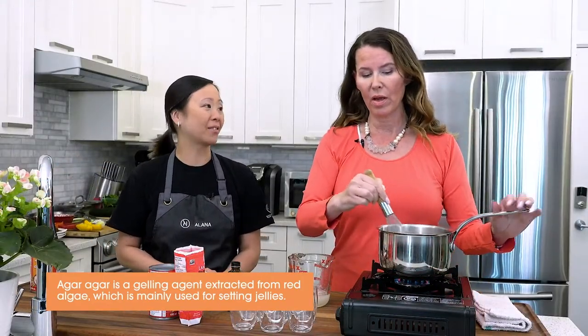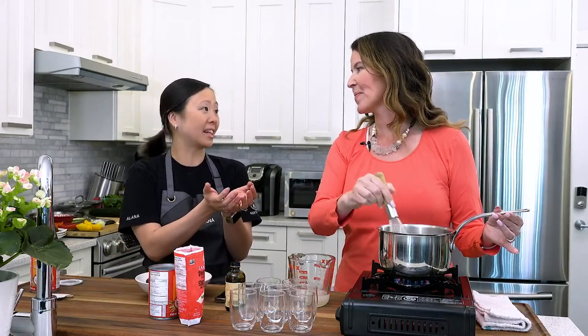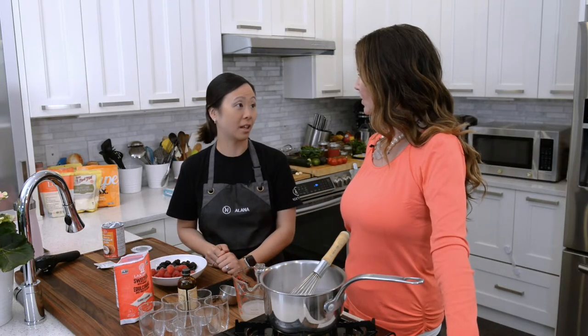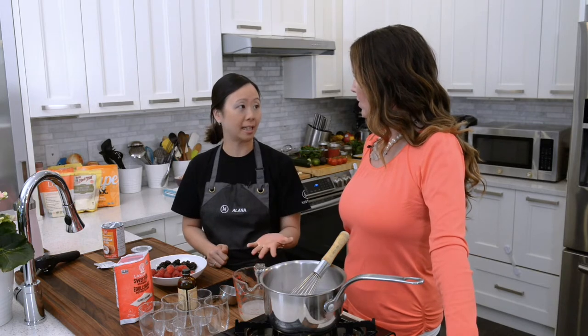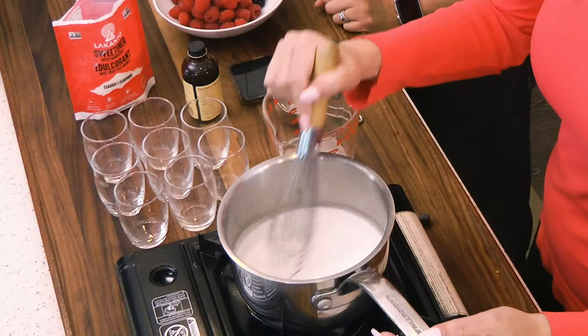I grew up having agar agar — anytime you went for dim sum back in the 80s and 90s, little bowls of cube jello came out, set with agar agar. It can be used for a lot of different applications, including hot applications. Gelatin melts when it heats up — that's why you don't take Jell-O on a picnic — but agar agar will stay set even when heated. For keto living, you'd only really use it in place of gelatin for plant-based versus animal-based reasons.